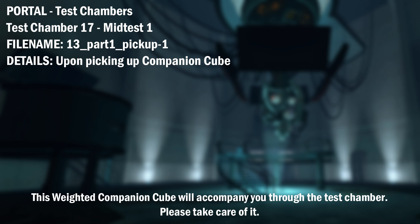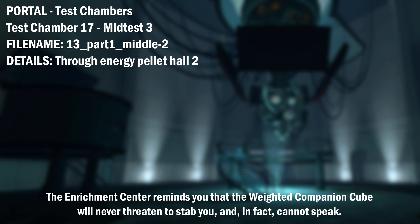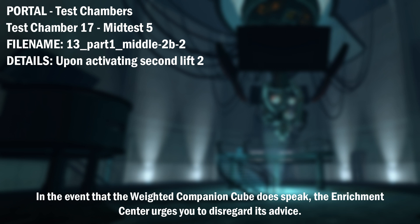This weighted companion cube will accompany you through the test chamber. Please take care of it. The symptoms most commonly produced by Enrichment Center testing are superstition, perceiving inanimate objects as alive, and hallucinations. The Enrichment Center reminds you that the weighted companion cube will never threaten to stab you and, in fact, cannot speak. The Enrichment Center reminds you that the weighted companion cube cannot speak. In the event that the weighted companion cube does speak, the Enrichment Center urges you to disregard its advice.